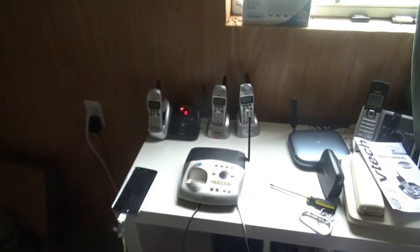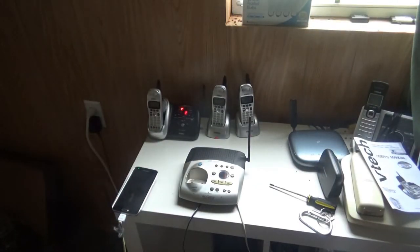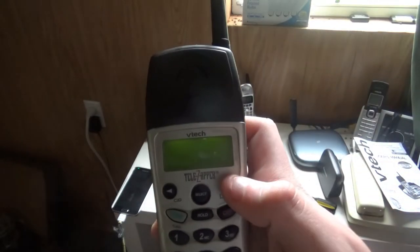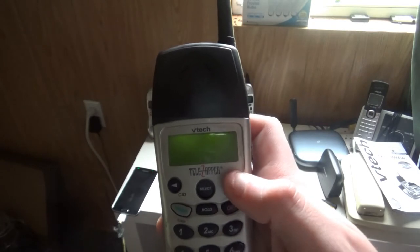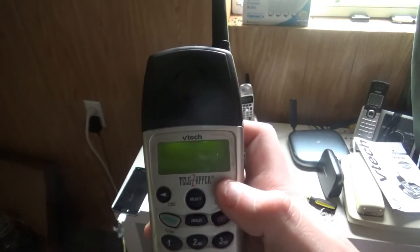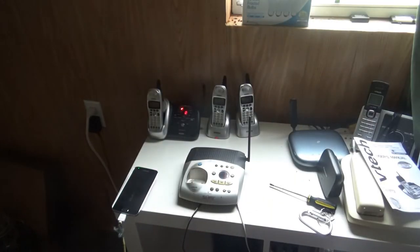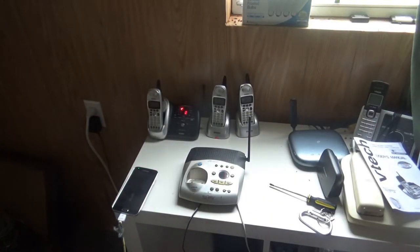Unfortunately it's got some dead pixels in there. Now let's go ahead and check out the ringtones first. Okay, so that is the ringtones right there.